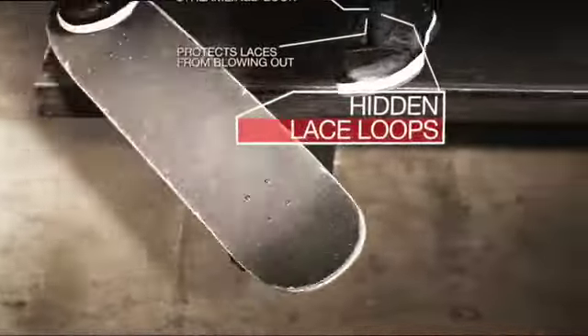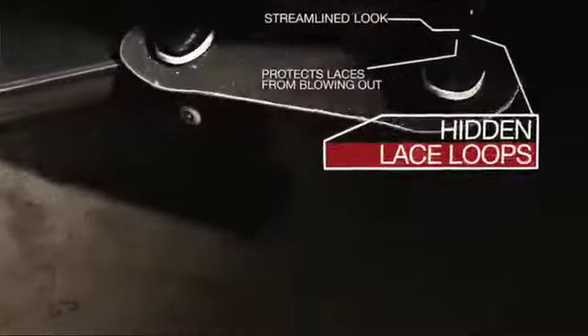I could talk about the hidden laces for hours. I've had so many arguments with skaters about this since the shoe came back with the hidden laces. I've been skating it with the hidden laces because now I don't have to hold four pairs of shoelaces in my pocket — it just makes so much sense for a skate shoe to have hidden laces.